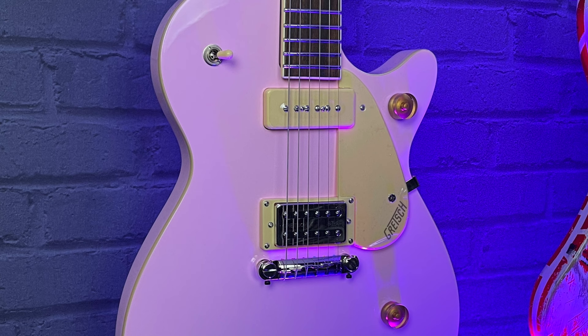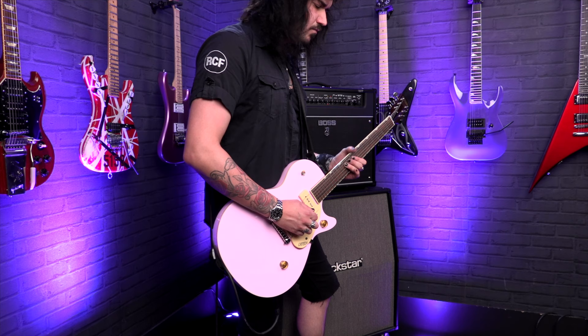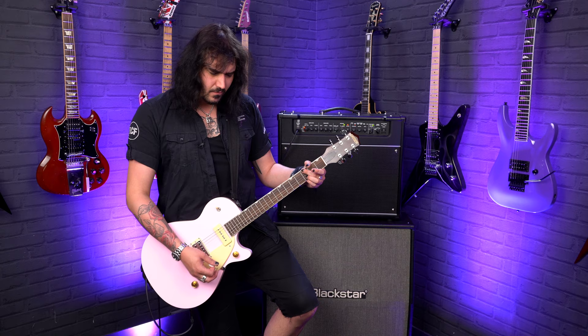Now let's talk about tonal options. You've got a P90 in the neck pickup and the Broadtron BT-2S in the bridge — it's a humbucker that looks like a Filter'Tron but it is actually just a regular old rock and roll humbucker. But with that single coil P90 in the neck, you get that chew of a single coil which not a lot of things can copy.